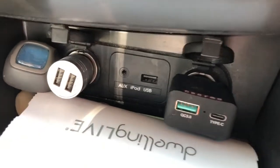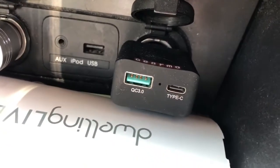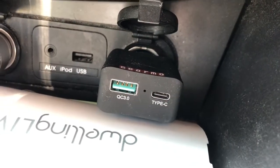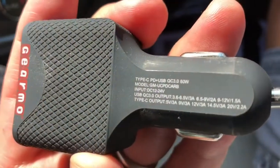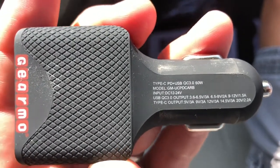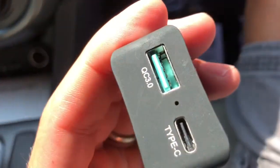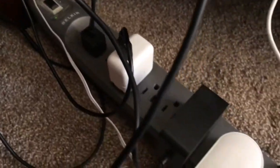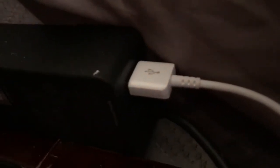We're going to test the cheap $5 gas station 1 amp 5 volt chargers as well as this nicer one from Gearmo. It's a Quick Charge 3.0, and the USB-C is a 60 watt charger which is split between both ports, so you're going to get 60 watts total, not 60 watts from each port. Here you can see my Surface Book 2 charger — it has the extra USB port, so I have USB-A going to USB-C on the side port of the Surface Go.